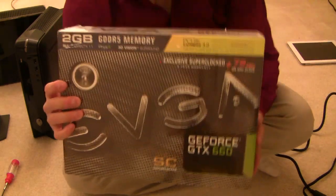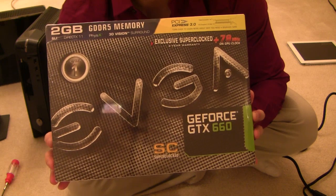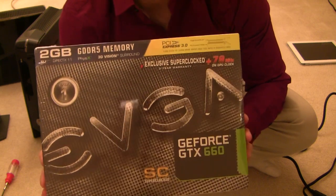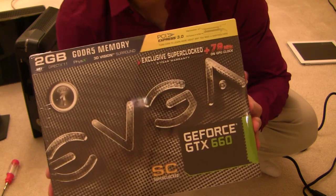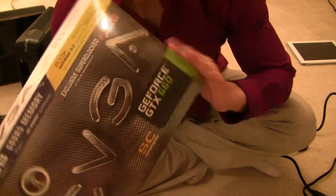Enter the GTX 660. This is the largest graphics card that is endorsed by Alienware to use with the X51. Some people have managed to use the GTX 670 with the Alienware, but due to power concerns they have to underclock the GPU so much that you can just overclock a GTX 660 or GTX 660 Ti to achieve similar performance.